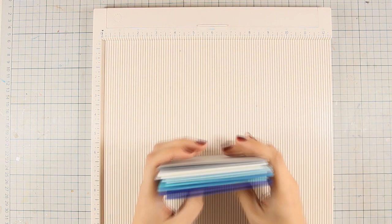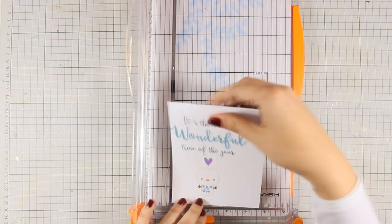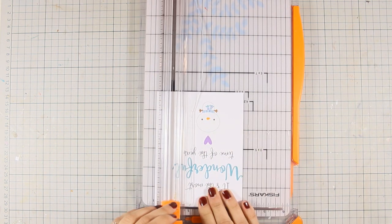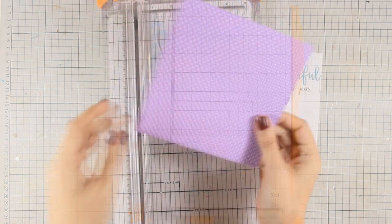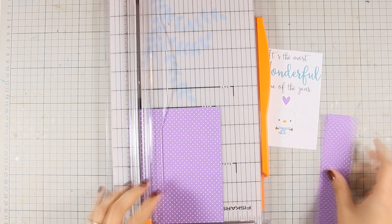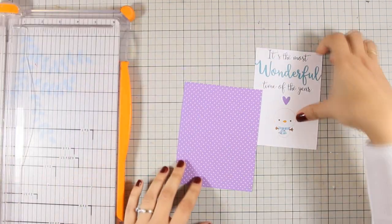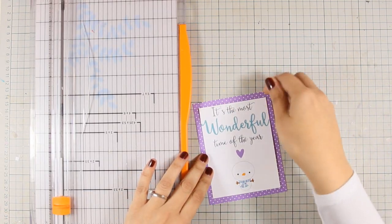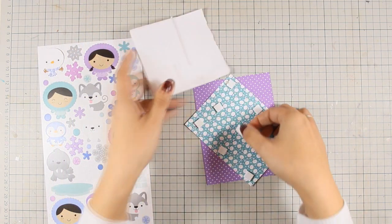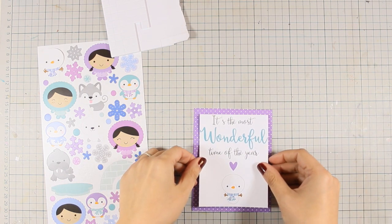Let's get started with card number 1. I am using this beautiful pattern paper and cutting out the empty space on either side, making sure I end up with a nice panel with the main design — I'm not measuring anything, just cutting out the white space. With this purple polka dot pattern paper I am measuring and cutting it to a standard card size, 4 and a quarter by 5 and a half, then cutting off a quarter inch at the bottom so they match. I'm going to stick one on top of the other using foam squares to add a little dimension.